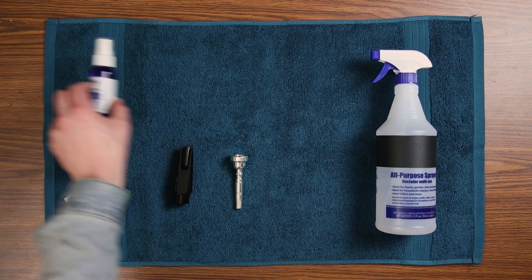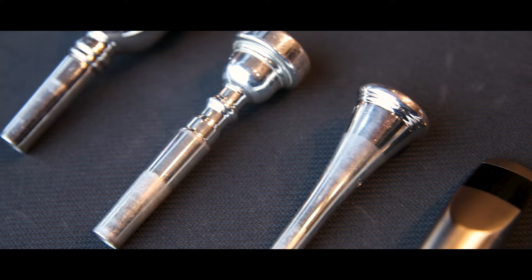Let's start with mouthpieces. There are a lot of different materials that your instrument or mouthpiece can be made of, and this can change the product that you should use to sterilize it. For metal brass mouthpieces, flute head joints, and hard rubber mouthpieces, we recommend using 90% isopropyl alcohol in a spray bottle.